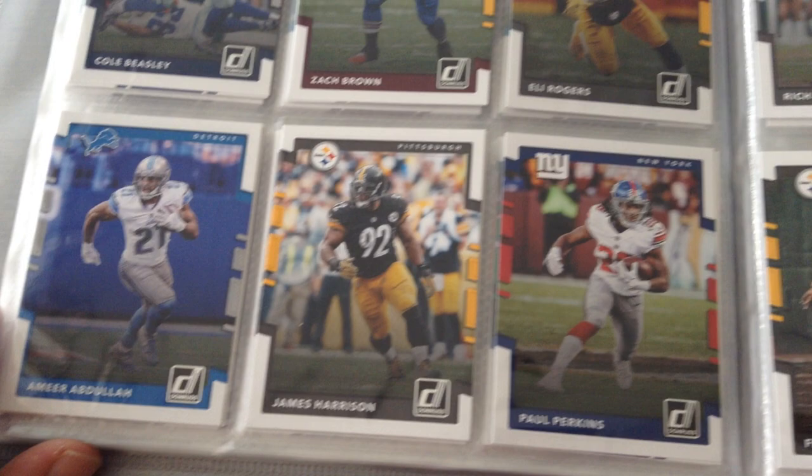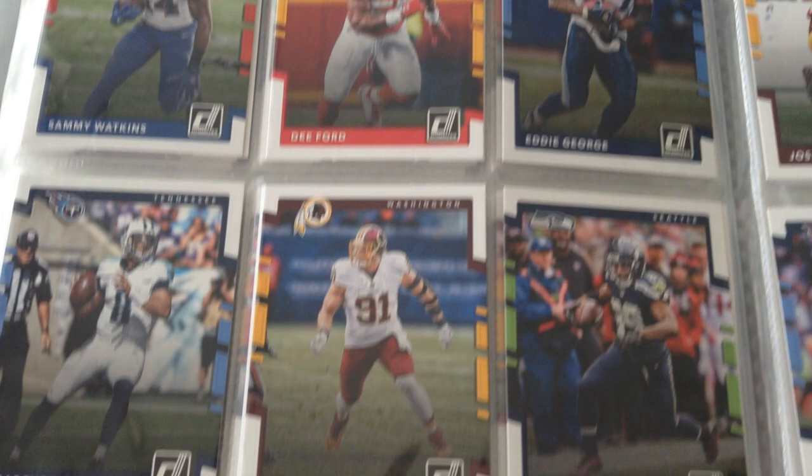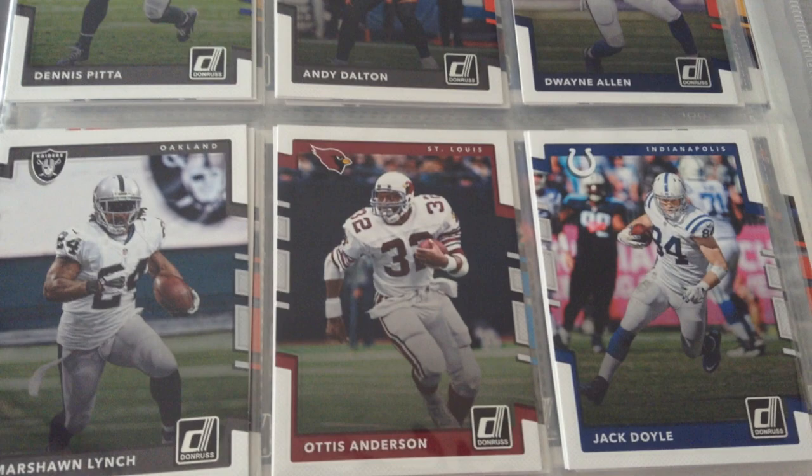I will be doing a collection update on Score as well, because I managed to finish that and the Donruss one too. If you want to pause the video at any time, go ahead — look at your favorite players and the cards, that's totally fine.